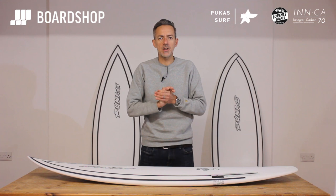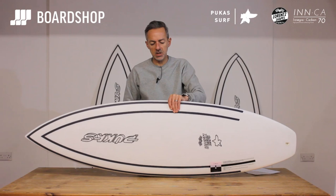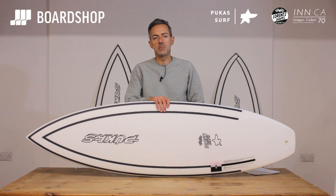Welcome to the Boardshop.co.uk surfboard review. Today we're looking at the Pukas Inca Construction Tasty Treat, their latest model from master shaper Axel Lorenz. It's a takedown from their very famous sought-after Tasty Board, which was developed to serve the waves in the northern part of Spain, southwest France, Mandaka-esque waves.